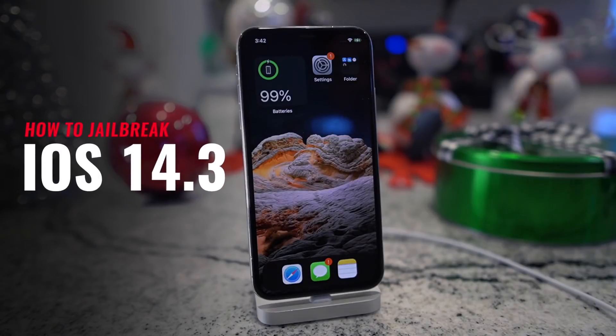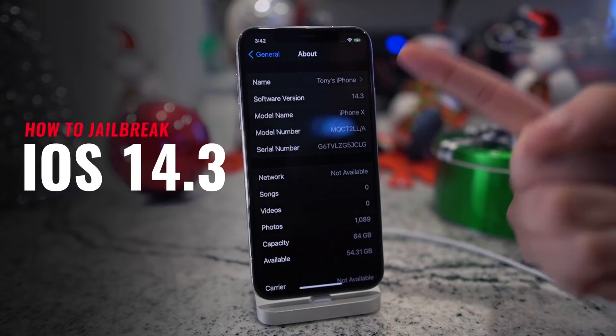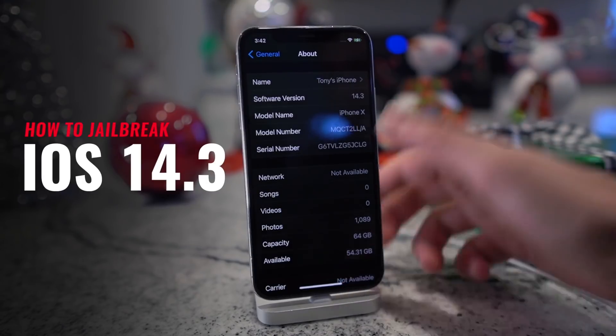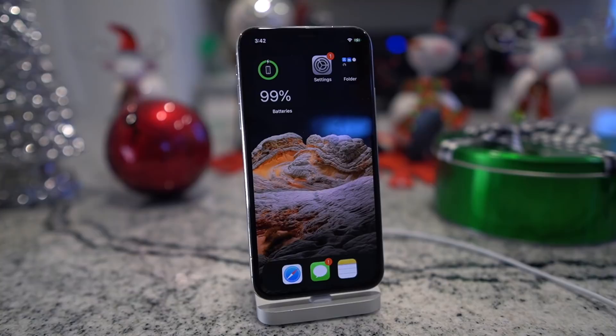Hey, what's up, guys? Tony here. Today, I'm incredibly excited to show you guys how to jailbreak iOS 14.3 with the CheckRain jailbreak. I know your time's valuable, so we're going to try to keep this video pretty quick as the steps between iOS versions remain relatively similar. As a quick outline, we're going to cover supported devices and a few update warnings, then download the required files, connect our devices, jailbreak, and do some post-jailbreak steps.